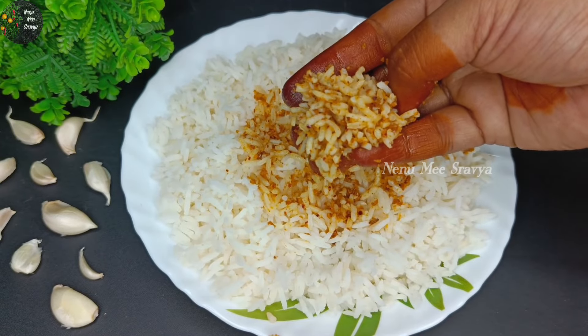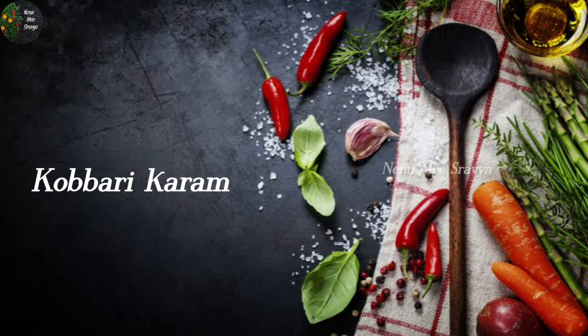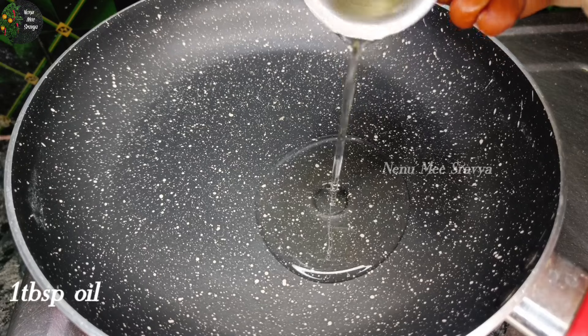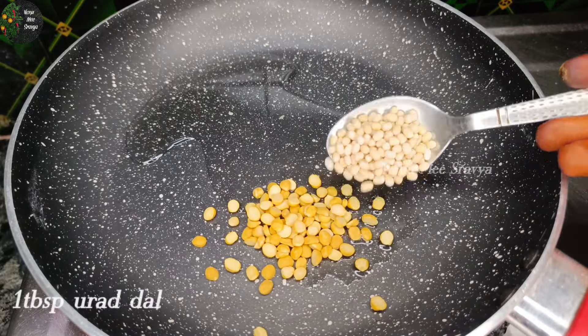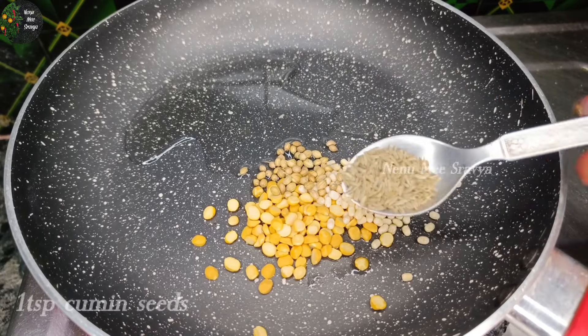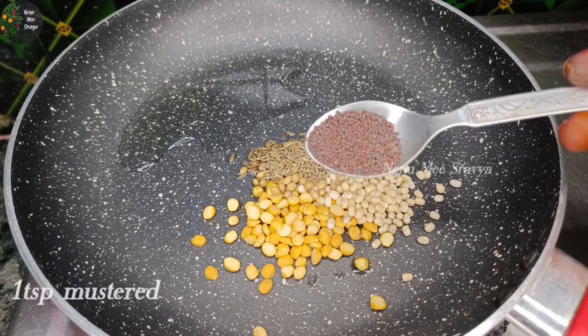Let's try this process. Let's open the pan. We will pour 1 tablespoon of oil, 1 teaspoon of oil, and 1 tablespoon of Diha kirchira.